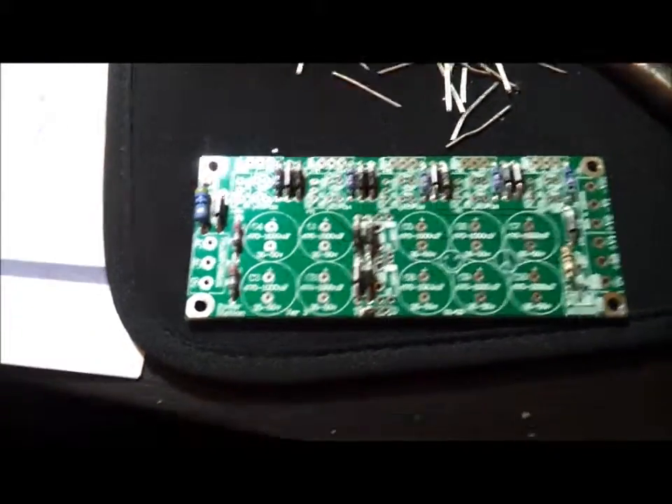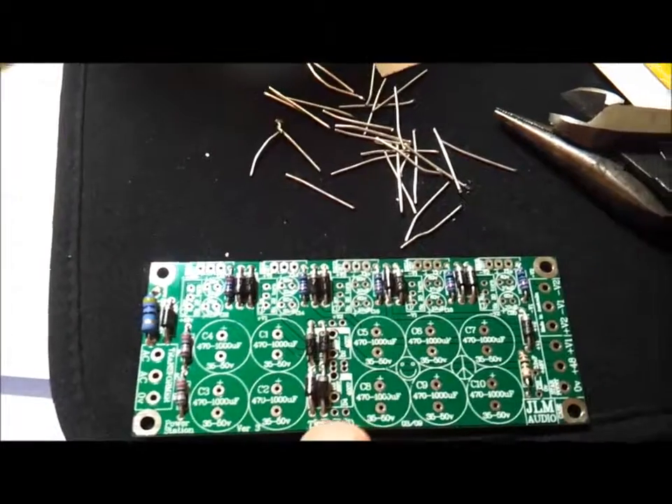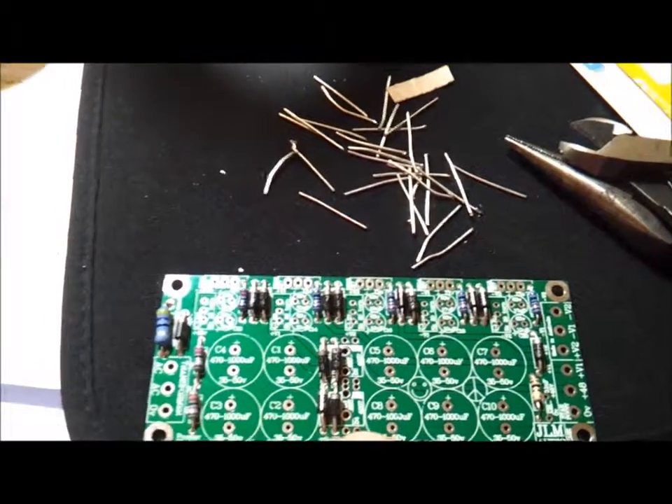Now I have all of the diodes in. I left out four here because the bridge rectifier is going to replace those.